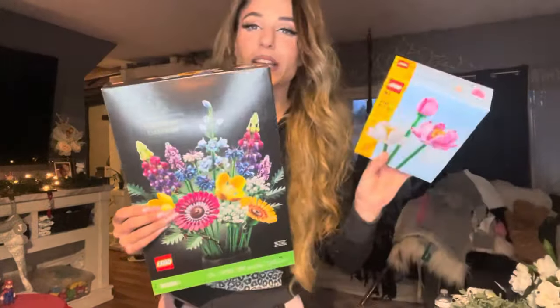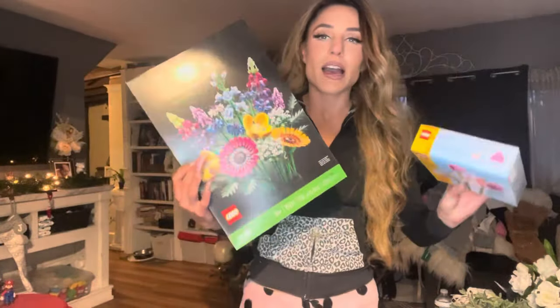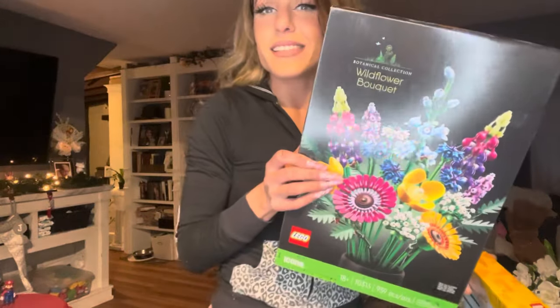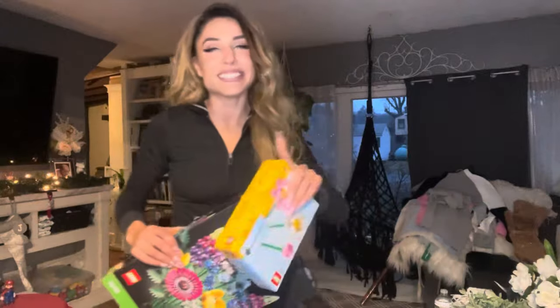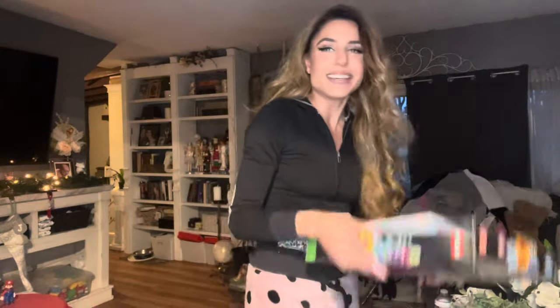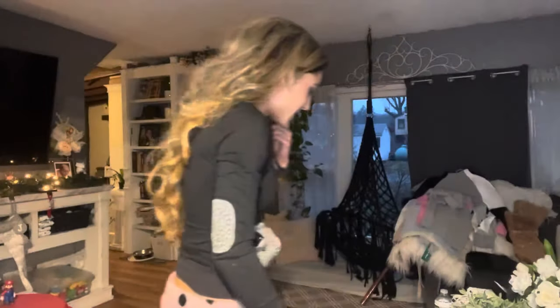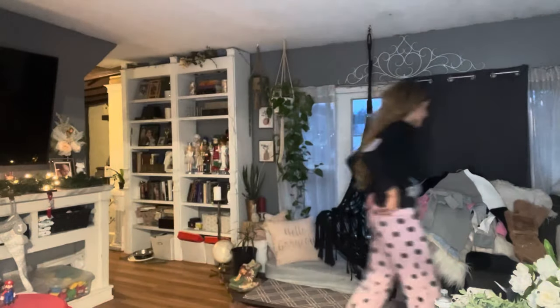I'll probably do the Lego sets on my free time — I love putting them together. The kids got a couple of sets too, which I'm obviously going to help them with. He says I can never say he doesn't buy me flowers, but he does — there's a vase right behind you guys full of flowers. It was just a joke when I was opening the Lego flowers: at least these ones won't die.